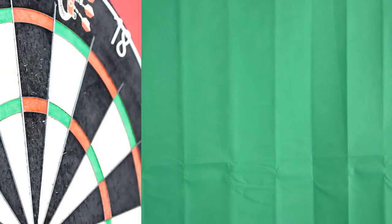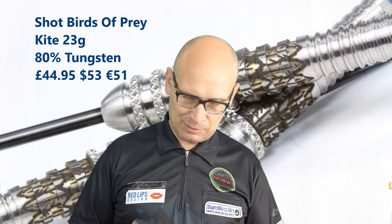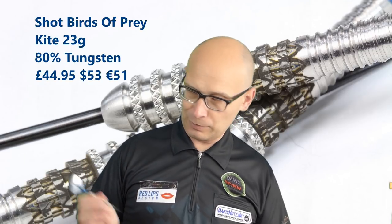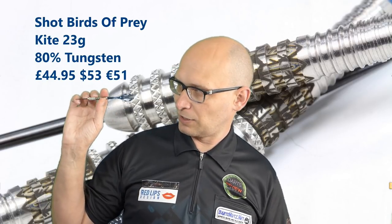So that's the Shot Birds of Prey Kite 23 gram darts — probably a very nice dart for front grippers. It's a little bit chunky but it's got very nice grip, so if you want something grippy, chunky and front weighted definitely give them a try. I noticed they tend to suit a loopy style of throw and when you do throw them loopy they come down quite nicely. For middle and rear grippers, if you like that kind of front weighted style it's probably worth giving it a go. For me they're flying quite well from the middle and not so great from the rear, but if you're a natural rear gripper it'll probably be a lot better.